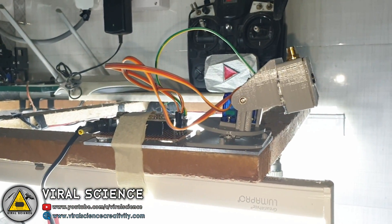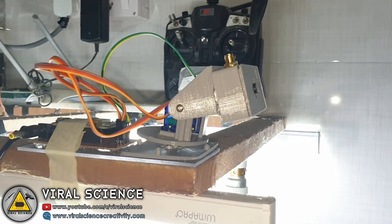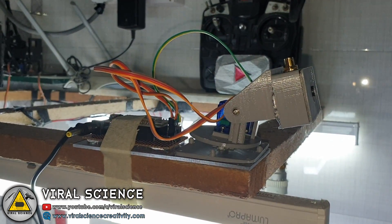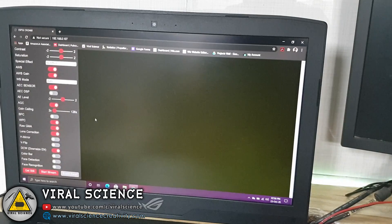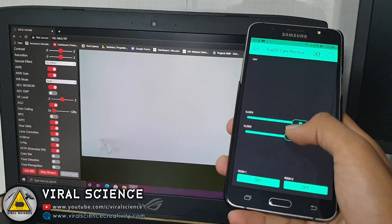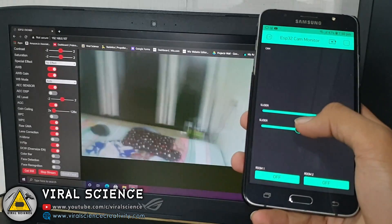I have stuck this whole setup on the top of my room. Now I will open the browser and type the IP address, then start the stream after selecting the resolution. We are getting the live stream, and now we can control the whole system through the Blynk application and change the angles of the camera. As you can see it works very well.